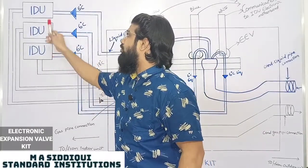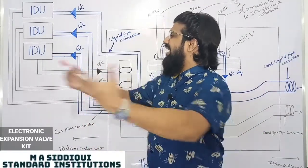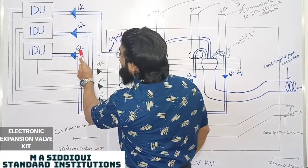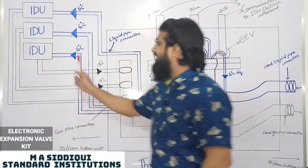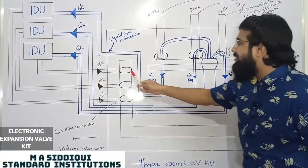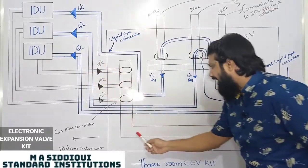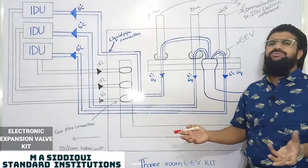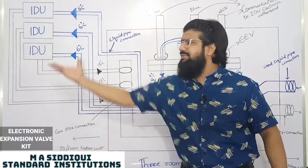Low temperature, low pressure liquid enters each indoor unit. The room, being at higher temperature, rejects heat to this low-temperature refrigerant. As a result, the liquid refrigerant evaporates and converts to gas — so inlet is liquid, outlet is gas. This gas is drawn back by the compressor through the three branch suction lines into one main suction pipe, and sent back to the compressor to be compressed again, keeping the refrigerant cycle going: compressor, condenser, expansion valve, and evaporator.